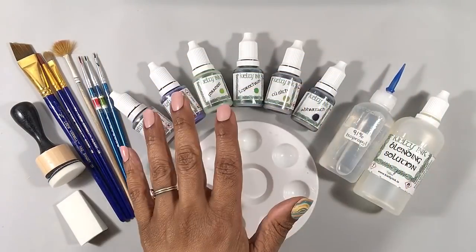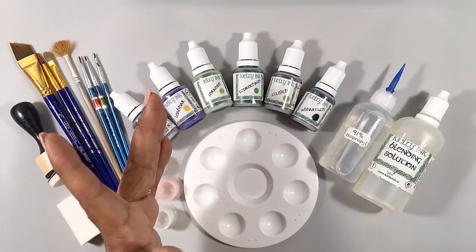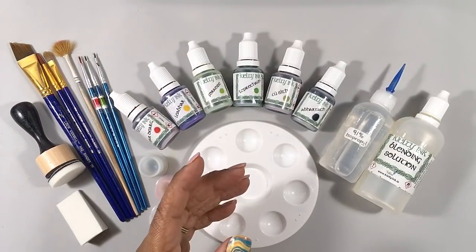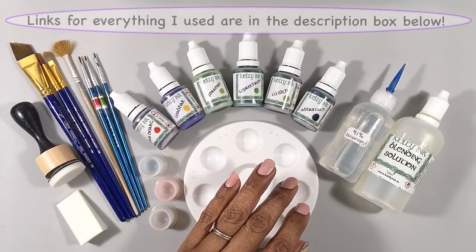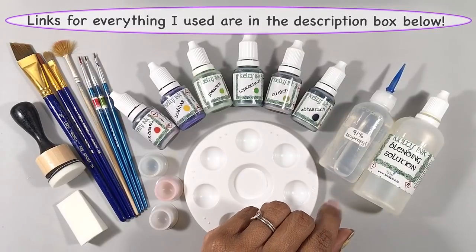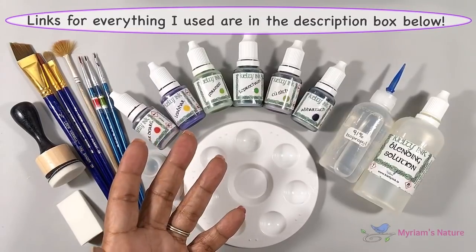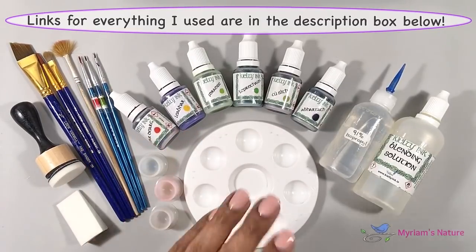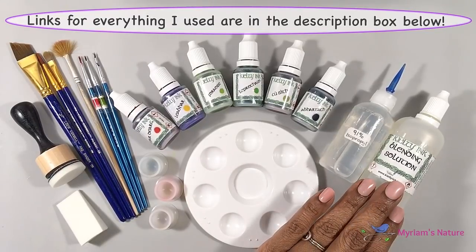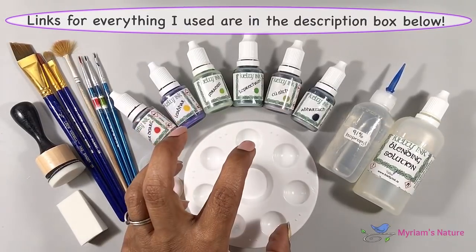I'll use Kielty inks for this — specifically red, ochre for the background, a couple of greens, and black. Since I'll be painting on synthetic paper, I can get away with thinning my inks with just isopropyl alcohol. But if you're painting on glazed ceramic tile or glass, when thinning your inks definitely consider adding at least some blending solution too.